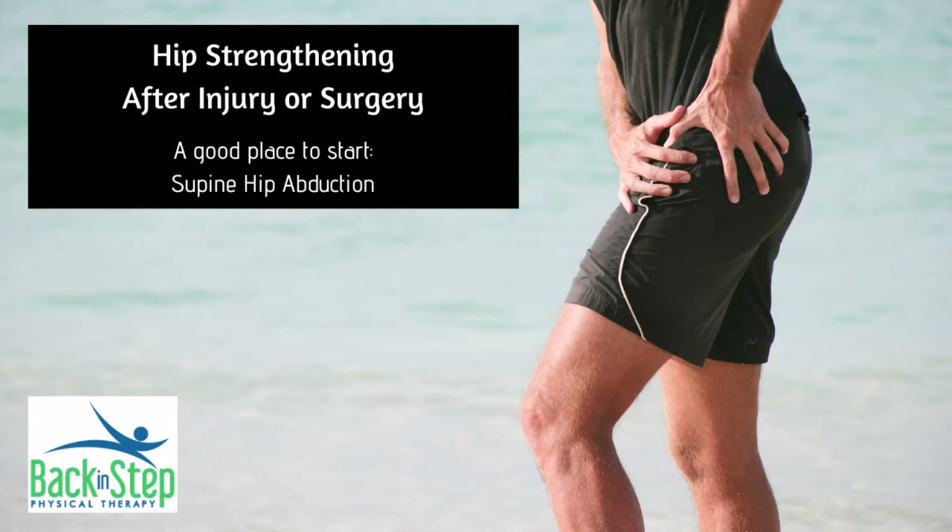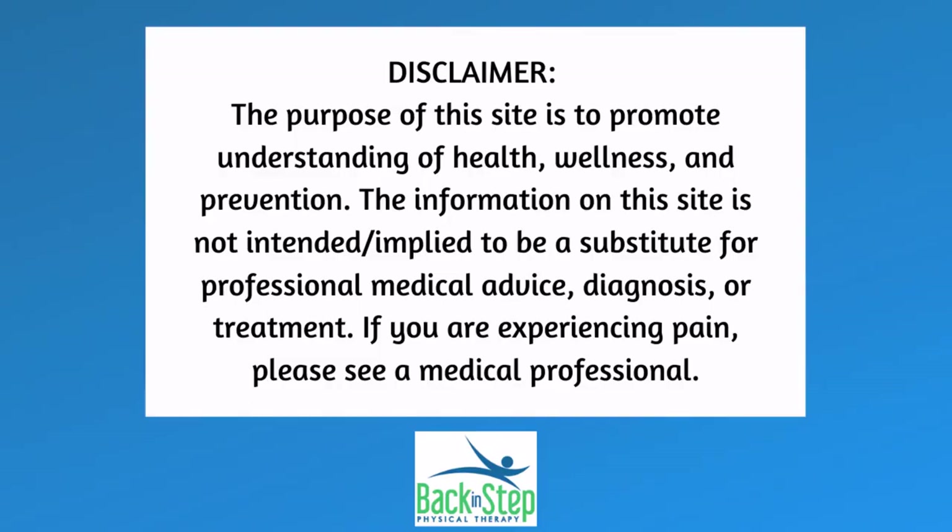One way that you can work on strengthening some muscles in your hip is doing supine hip abductions, or as I like to call them, windshield wipers. This is a way that your body can still be very supported so that you can focus on the motion, but you still can activate the muscles in your hip that we're trying to start strengthening.